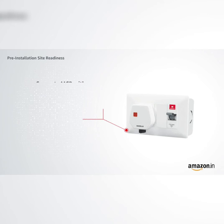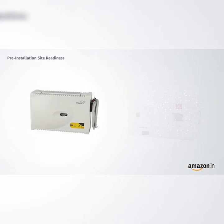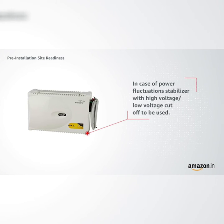Separate MCB with at least 25A miniature circuit breaker and 15A plug point to be provided. In case of power fluctuations, a stabilizer with high voltage or low voltage cutoff to be used.